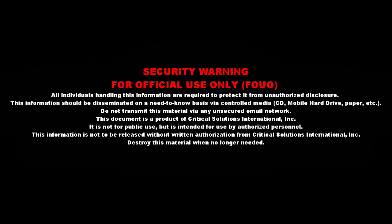This document is a product of Critical Solutions International. It is not for public use but is intended for use by authorized personnel. This information is not to be released without written authorization from Critical Solutions International. Destroy this material when no longer needed.